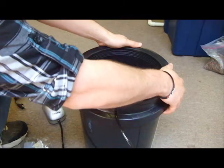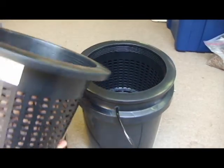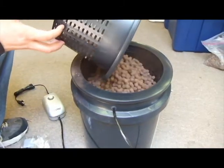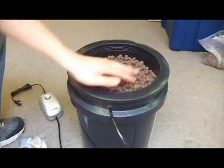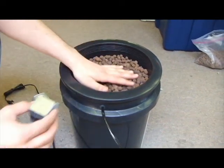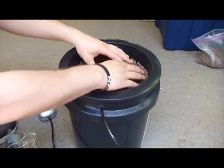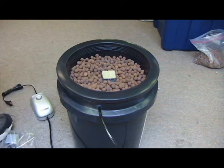Start by securing the net pot on top of the bucket, then fill it with your hydroton clay pellets. You'll then want to bury your rockwool seedling cube on the top. Fill the bucket with water just below where the air line goes in and make sure that the drain valve is closed.